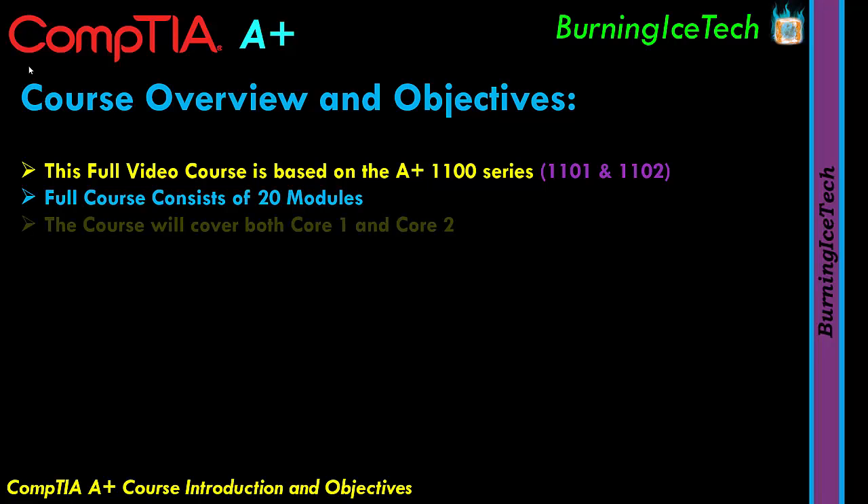CompTIA also reshuffled some of the content. Some of the stuff that used to be in the old Core 1 is now in the new Core 2, and vice versa. At the end of the day, as long as you cover all the content, you should still be good to go for the exam and for going into the actual field. As for this new version of A+, I will cover all 20 modules of the course for you, folks.